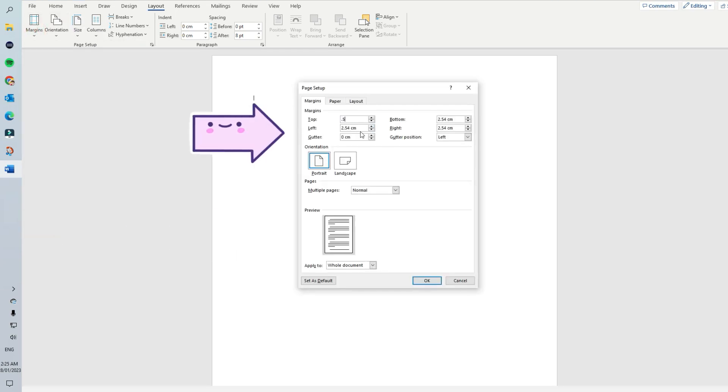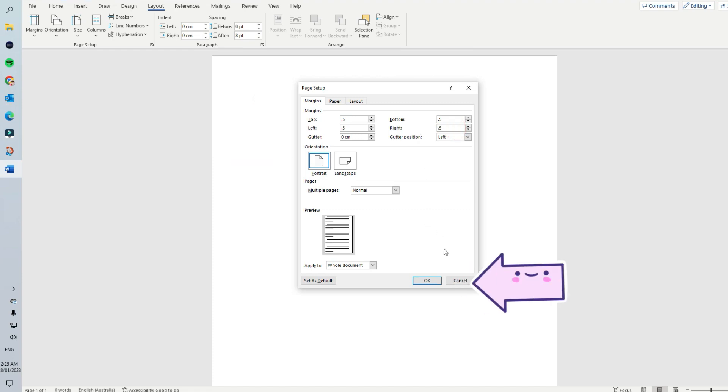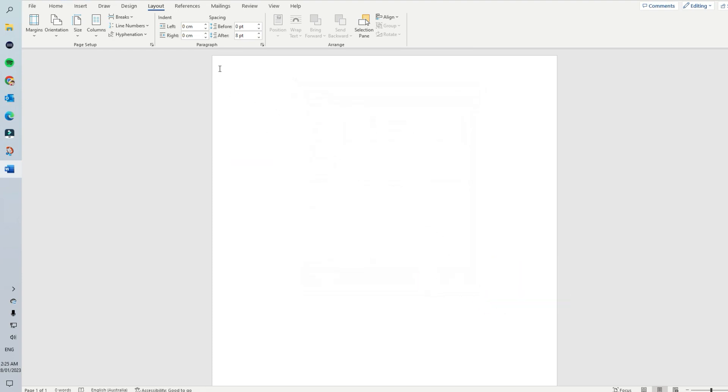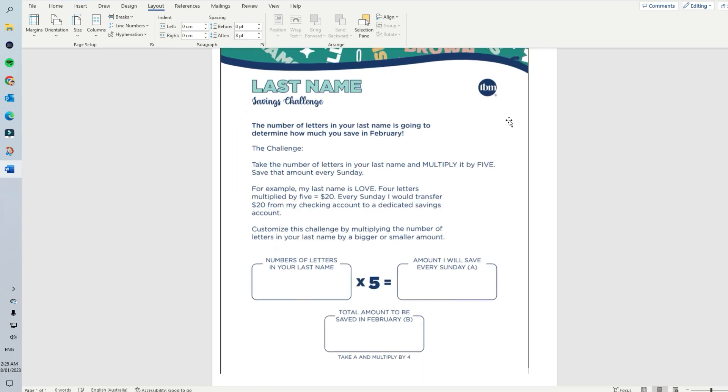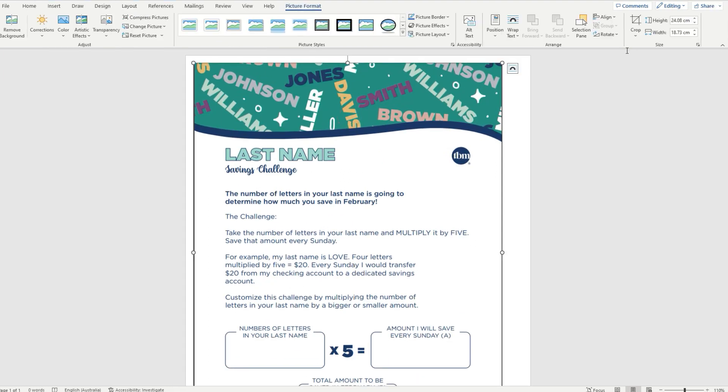I like to set my top, left, bottom and right margins at 0.5 cm. Click OK and now the margins are a lot narrower. Now it's time to paste our copied snipped image. Right click and paste. Double click on the image and the formatting bar will appear at the top.